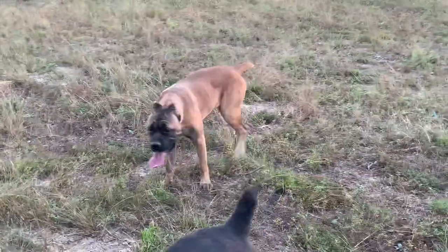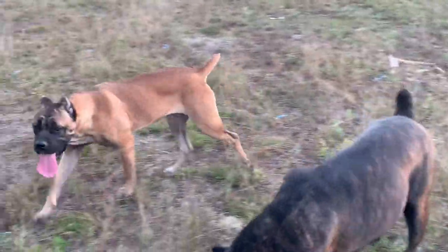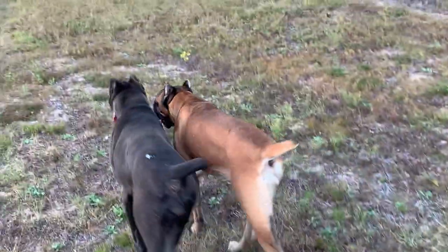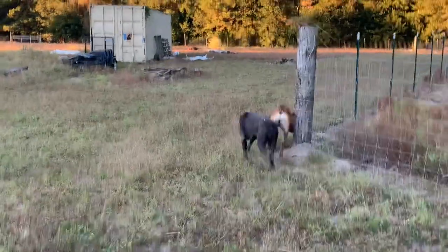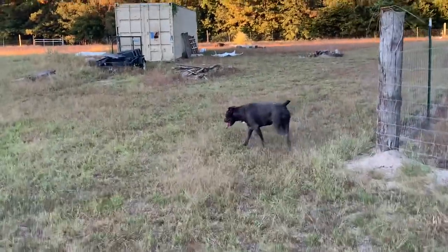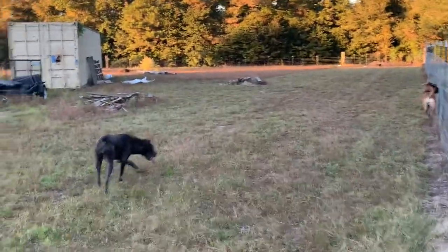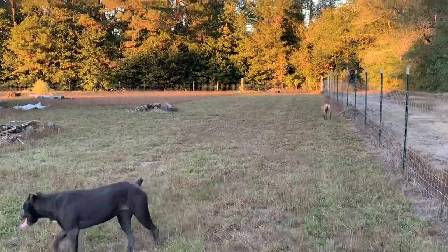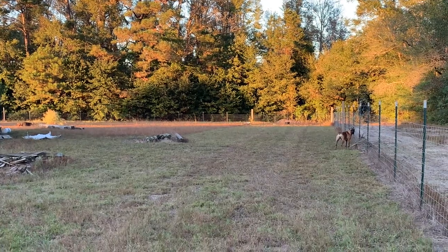I've seen them grab Evoque by her hock many times. I try not to let them do it. You've got a dog running full speed as fast as they can run, and another dog clamps down on the leg — it can pull that joint. And those are the dogs you'll see with the big fat swollen joint. That thing gets loose, and if they hurt it bad enough they'll never run the same again.